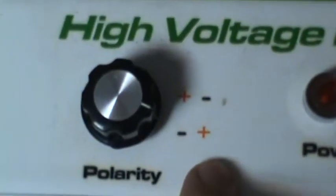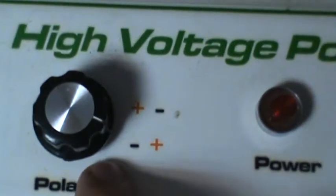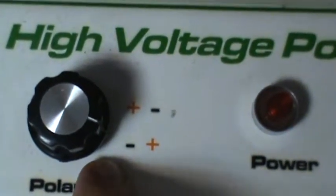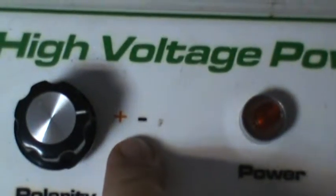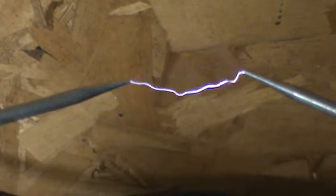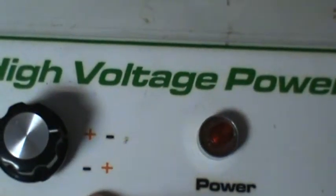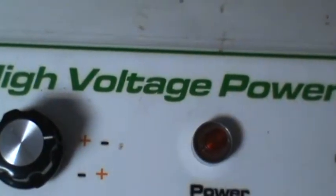Do you notice how the spark was a little bit weaker over to the right — the positive side? That's because the ions are gathering up on the negative side. Now watch here — it'll be slightly darker on the left. You see that? So voltage flows from the negative side to the positive side, that's why there's a brighter side. I think that's right — pretty sure that's what it is.